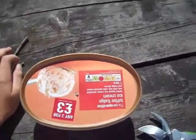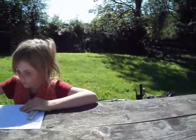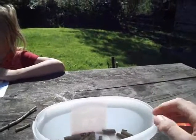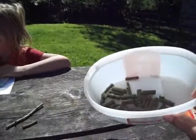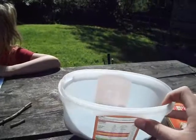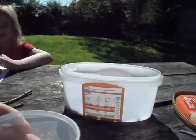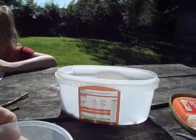Leave it eight hours minimum, and then when you get it, open up the container. Get a sieve and sieve it into a funnel which is connected to the top of a bottle, so you bottle it up, and you store it in the fridge for about two to three months.